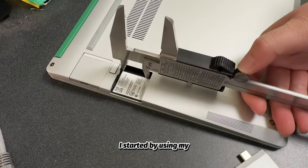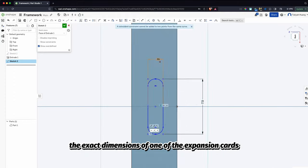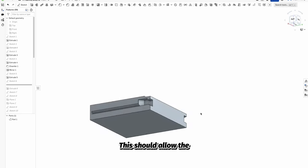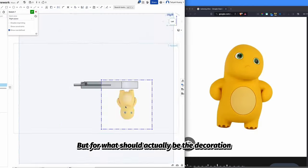I started by using my out-of-battery caliper to measure and CAD the exact dimensions of one of the expansion cards. This should allow the 3D-printed module to slide neatly into the computer, but for what the decoration should actually be — well, that's where it gets creative.